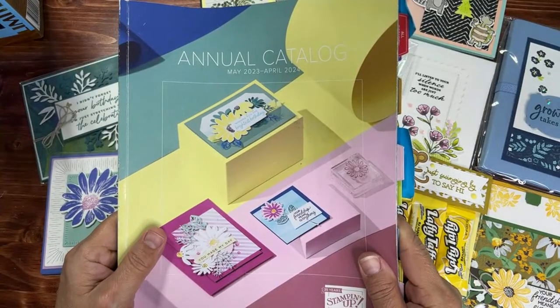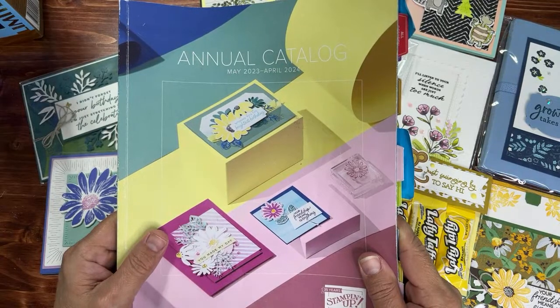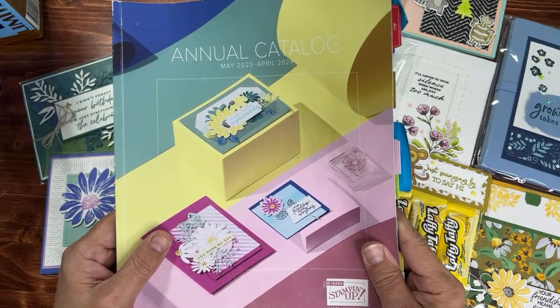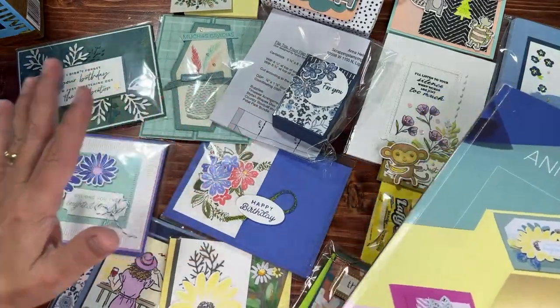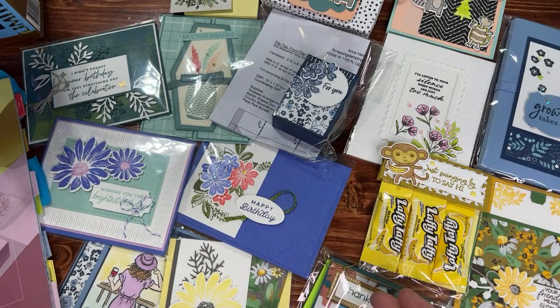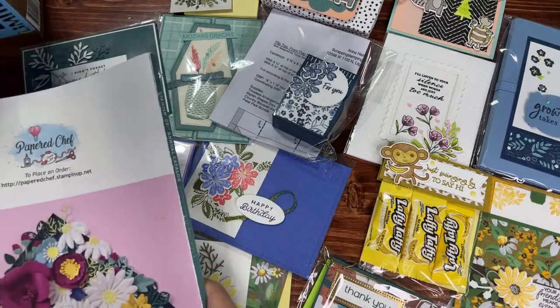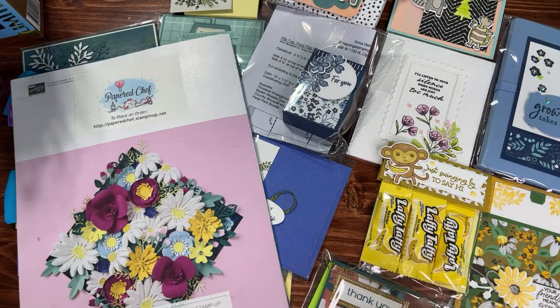Hello crafty friends, this is the Paper Chef here. Welcome to part three of my annual catalog swaps. These are swaps I received when I was on my incentive trip to Norway recently. I have lots of other fun things like some swag and some happy mail to show you. These swaps are really fun because we were able to see everybody's swaps — there were over 100, I believe.